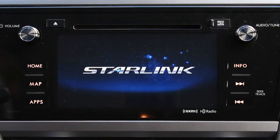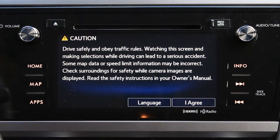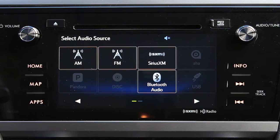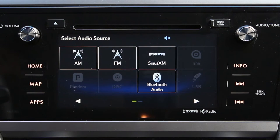In a few short moments, you'll see the Starlink logo appear, followed by a caution notice. Tap I agree, and you'll be presented with a screen titled 'Select Audio Source' with the available audio sources listed.